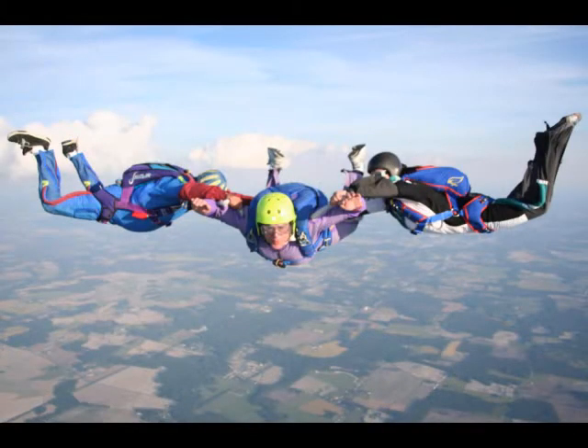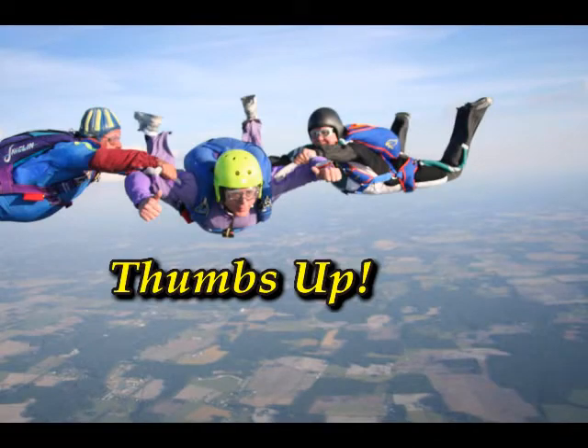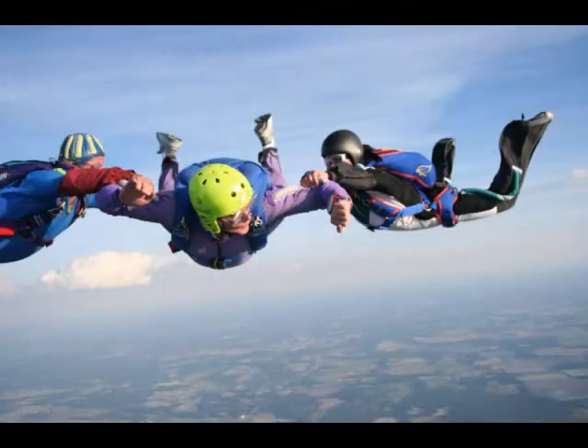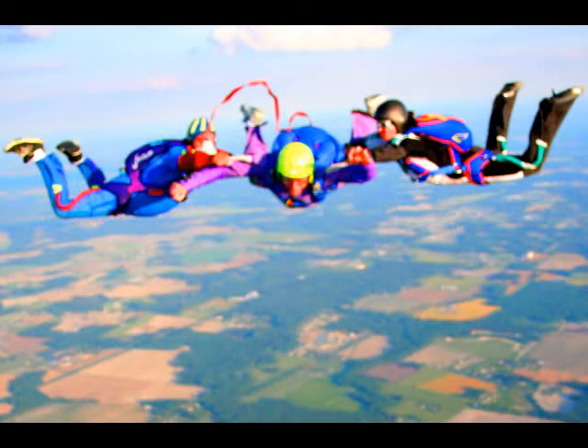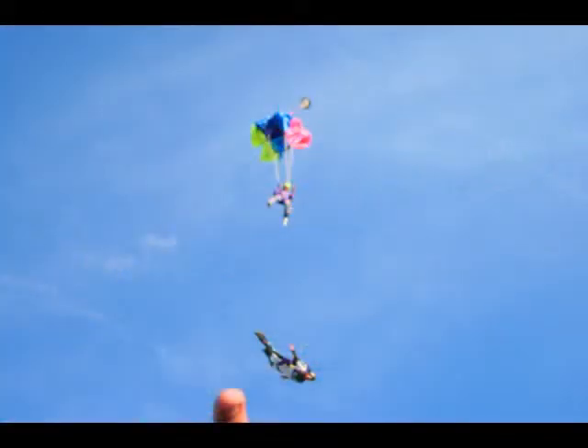And then as you hit 6,000 feet, you prepare to pull the ripcord — on a student dive anyway. Look at your altimeter, pull the ripcord, and right here is where the parachute is deployed. And it worked fine. That's the instructor below me.